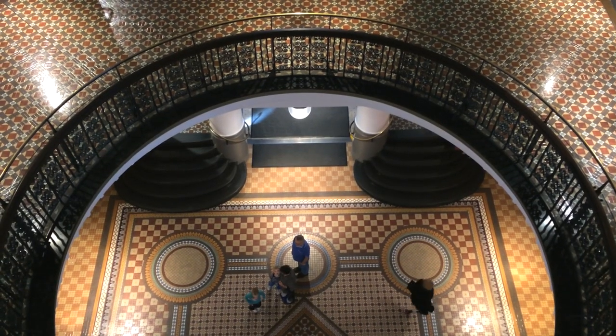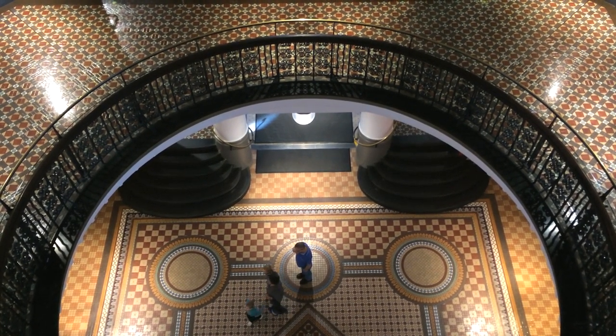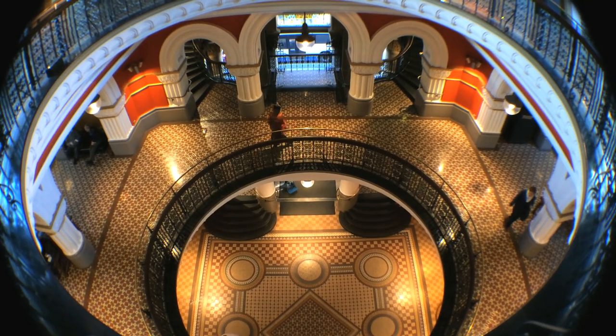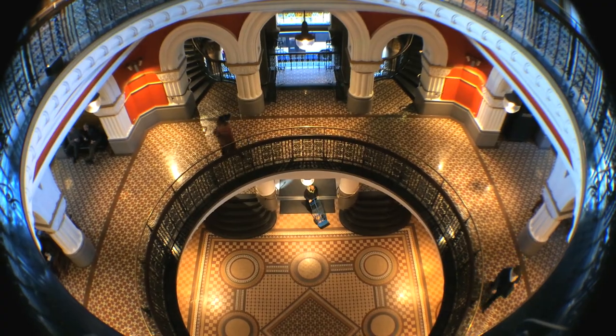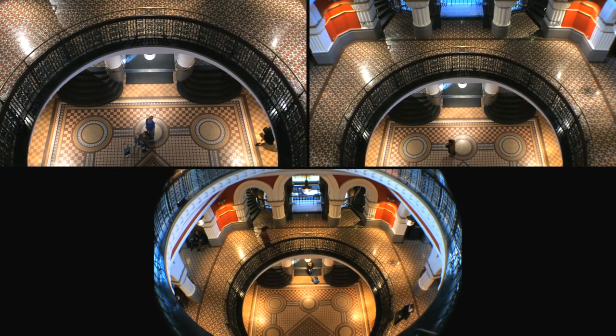So firstly, let's look at the difference in field of view. Here's the iPhone's own lens, here is the Zetilus's wide-angle lens, and the fisheye lens. As you can see, a useful difference between all three, giving you some good options for flexing your creativity.